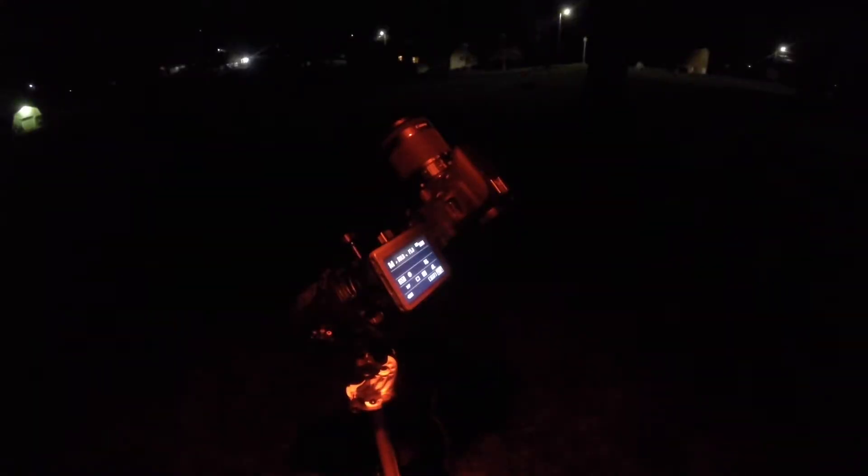First things first, we got to properly polar align the Star Adventure so we can get the best shot possible. I went ahead and took care of that earlier so I wouldn't waste any time. I'm still learning about polar alignment but I feel like I have a firm grasp on what's going on. Once we're properly polar aligned, we've got to be careful not to bump anything, because that's just going to knock everything off — and that's the last thing we want to happen.